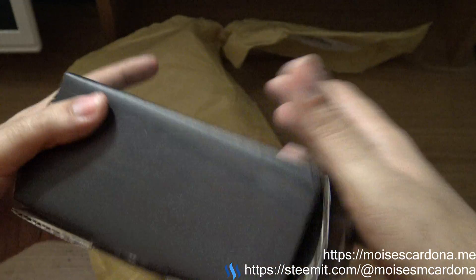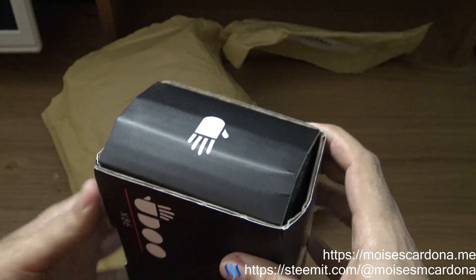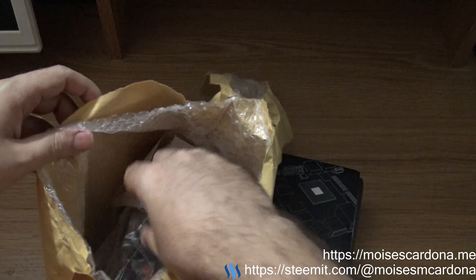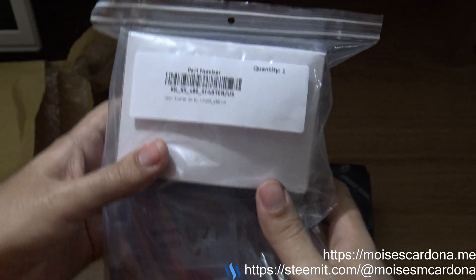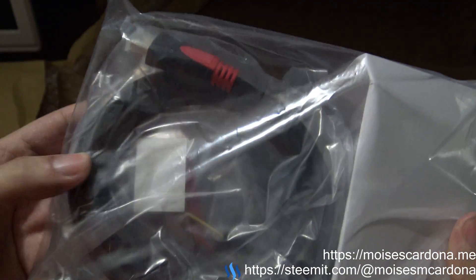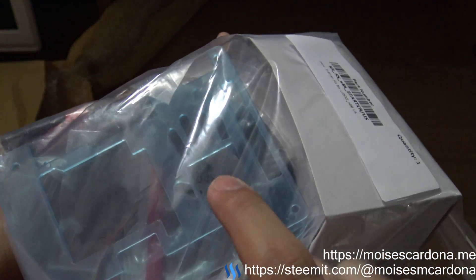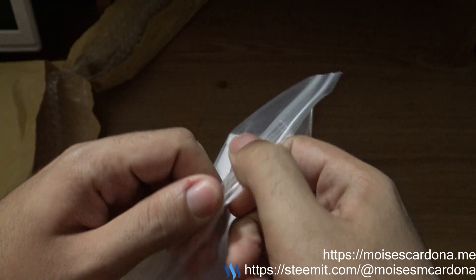The content didn't quite fit in the box but we'll see how it is packaged inside. Taking a look, we can see the starter pack — here is the HDMI cable, and here is the power supply.